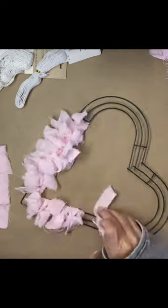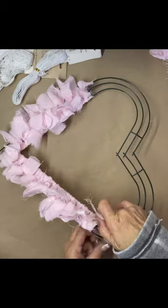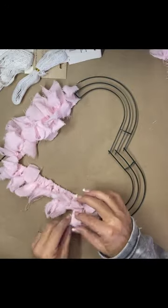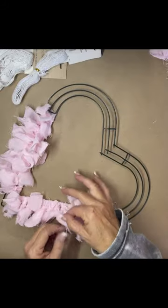If you wanted to, you could use all of the rings on here — there are three different rings — so you could make it fuller. Once you get them on and you just spread them apart, it makes it look fuller.